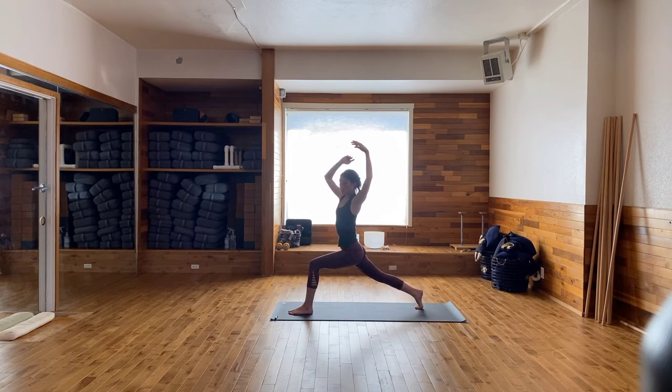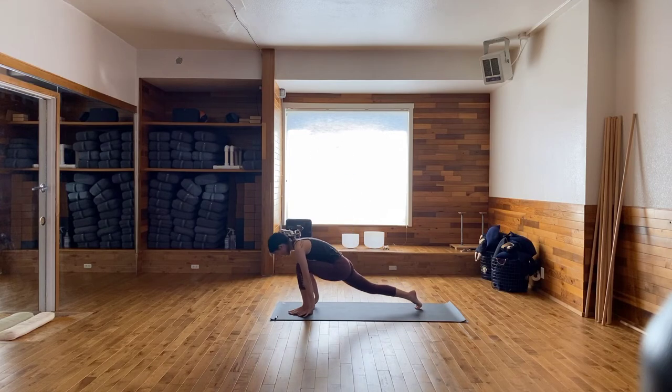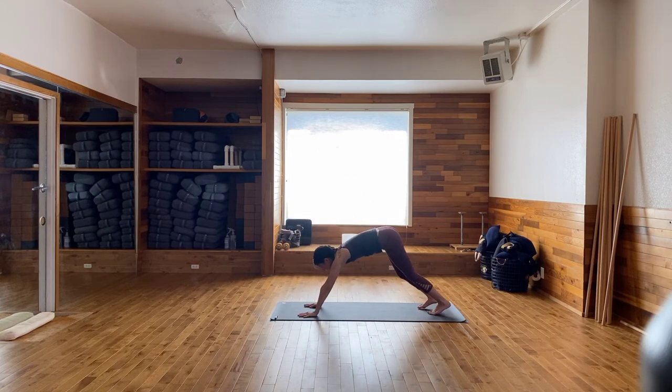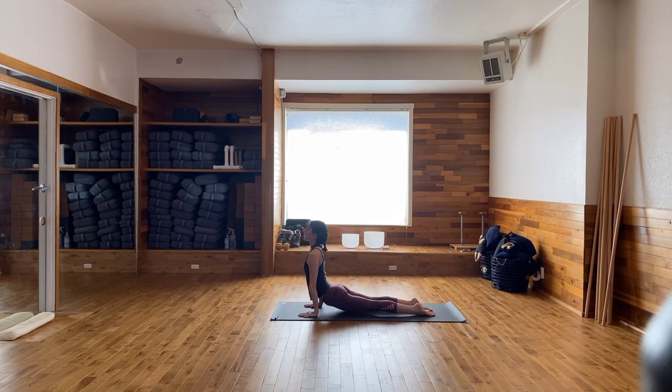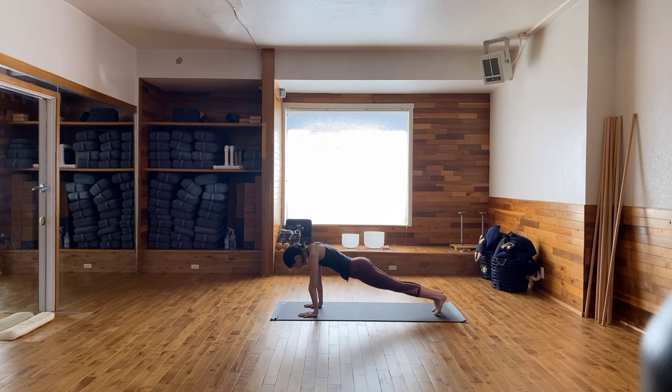On your next exhale, right arm forward, left arm back. Maybe try looking at the left thumb with your right eye — you can wink at your own hand. Take an inhale. Exhale, sweep the left hand back forward. Inhale, reach up. Exhale, plant both hands at the top of the mat. Step the left foot back to meet your right. Take a flow. Remember, you can always modify the flow whenever you need to.